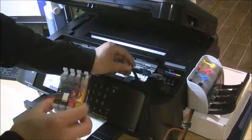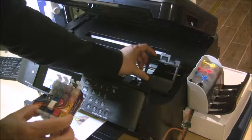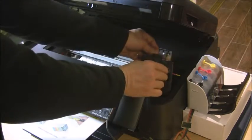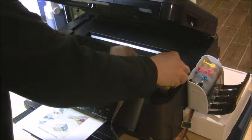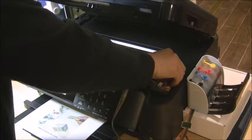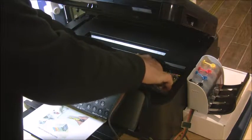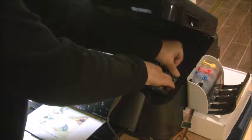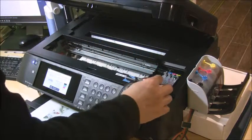For this printer you don't have to remove the cartridge lid — you can do the installation like this. There's an open window here. Put the cartridge in, press it down, make sure it's snapped in. Push the tab a little bit to make sure the cartridge is properly installed, then close the lid.